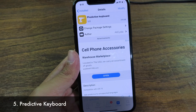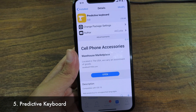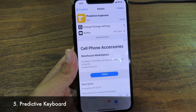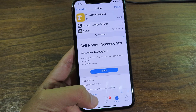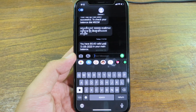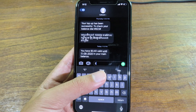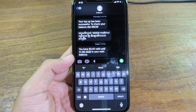The last tweak is Predictive Keyboard. It adds predictive text to languages that are not supported by default from Apple. If your language is not supported, you can install this tweak and it will give you predictive word suggestions on the keyboard. For example, when you go to Messages and type something in English, it predicts words at the top — and this tweak brings that feature to unsupported languages.